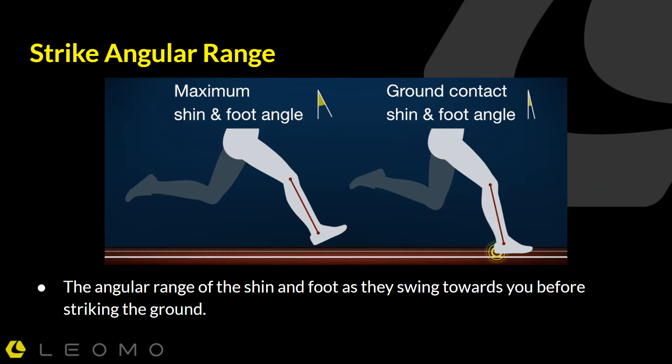If we look at the second picture — the ground contact shin and foot angle — we see the shin angle at touchdown. The key here is that from this first position to the next, the foot has reached a far forward position, what I think of as a loaded position, and it has had a chance to swing back towards the ground before striking the ground.